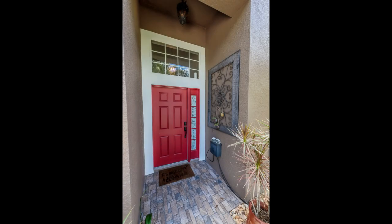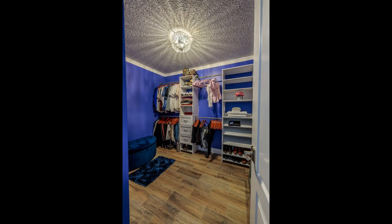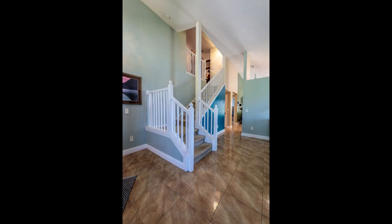I do real estate photography, among other genres, and mostly shoot my images in landscape orientation. However, there are times where a room is tall and narrow, or a hallway needs to be photographed, or a staircase. In those instances I like to rotate my camera to portrait orientation to capture the scene.